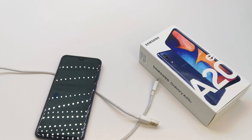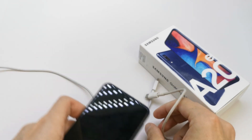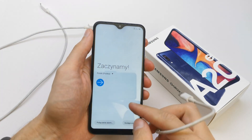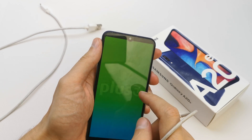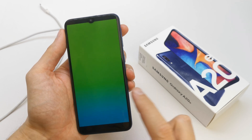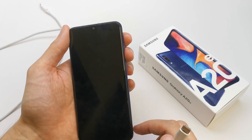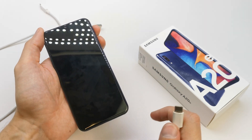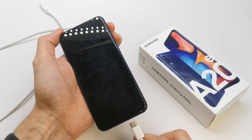Plug it into your computer. Now turn off the device. After the phone is powered off, press and hold volume up and volume down together and plug in your USB cable into the phone.